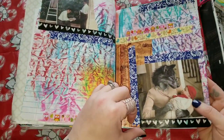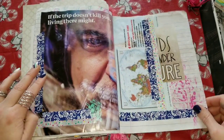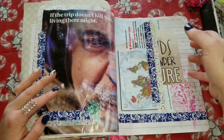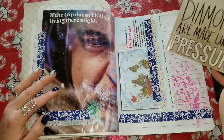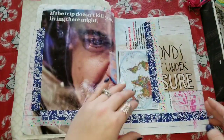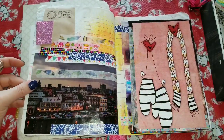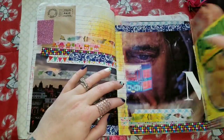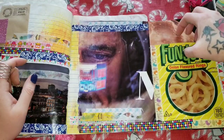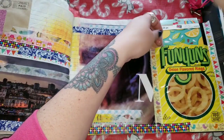Here's another one of the mama wolf holding the little baby. 'If the trip doesn't kill you, living there might' — I hear ya. This right here is also a little tuck spot where you can just tuck whatever you want in here — I have 'diamonds are made under pressure' tucked in there for now. This thing that I made was something from the mail. This is also a little tuck spot with an envelope corner and some images. This is a little fold-out flippy from the calendar. I have a bag of Funyuns because I love me some Funyuns, and this is also a tuck spot.